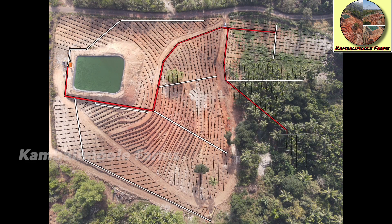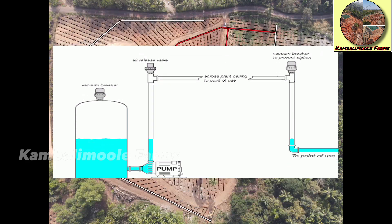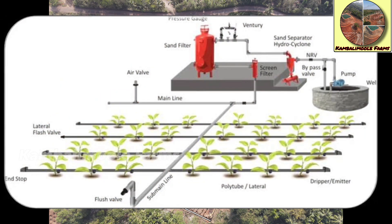We will also add air release valves at system high points in the vertical position to exhaust pipeline air and admit air to prevent vacuum conditions and air-related surges. Each sub-line end point will be installed with flush-out valves to remove entrapped dirt from the pipeline.